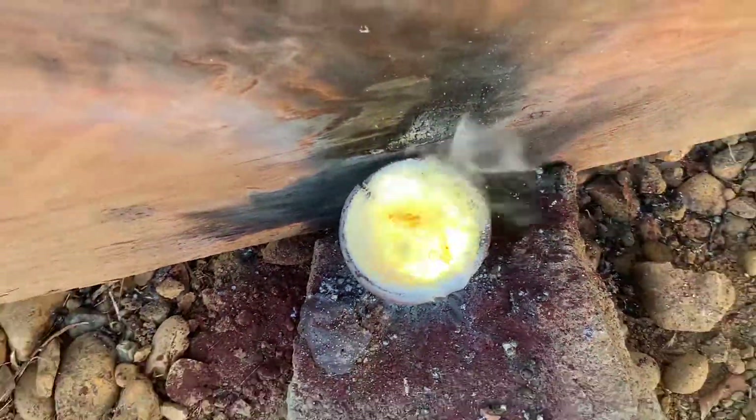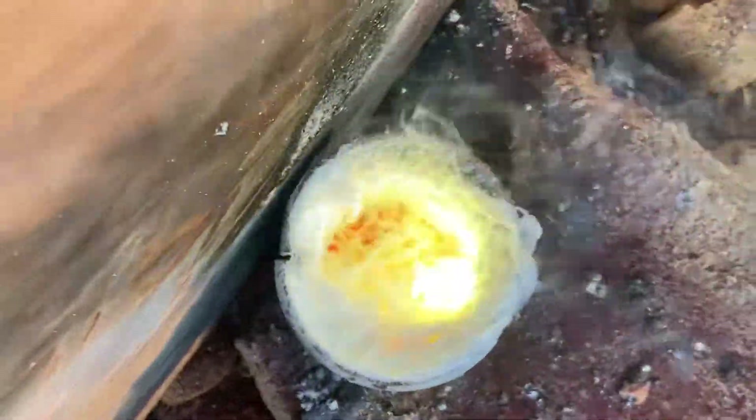There's definitely a greenish hue. All these weird, like, foam or webs are on it. Very strange. That's the penny burning right there.